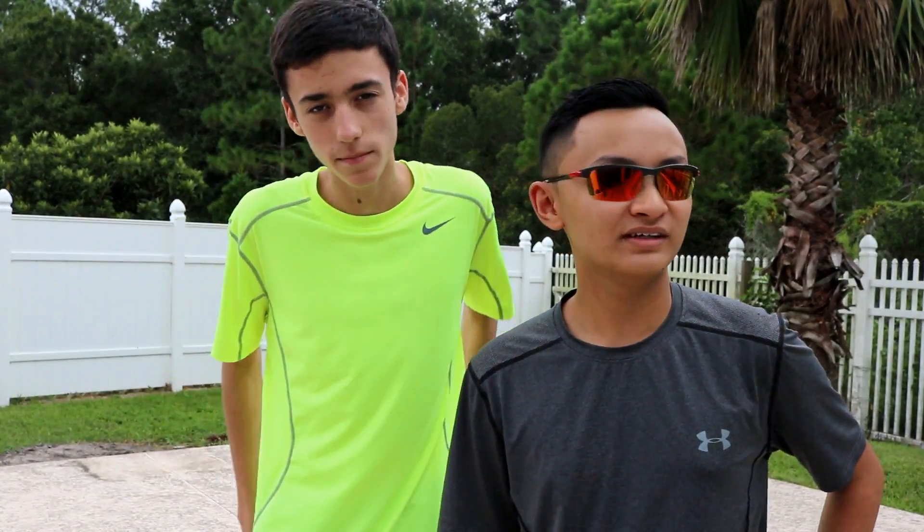Hey guys, Ryan Jackson Airsoft here with another airsoft gun review. I apologize for not posting lately, but I just haven't gotten around to it — it's just hot here in Florida, and school, and I've been in Vegas for a month. So we're gonna review an airsoft gun. I'm here with Triple Threat and let's get on to the review.